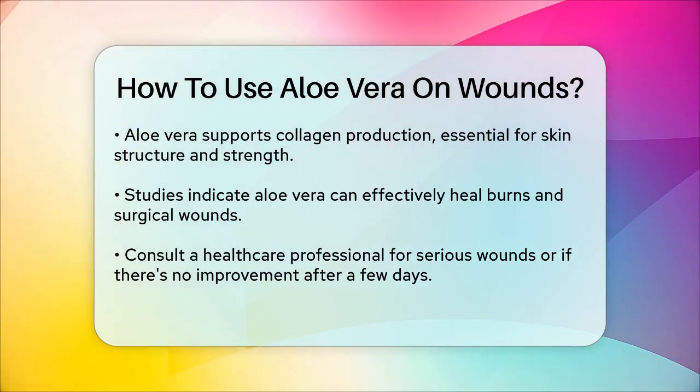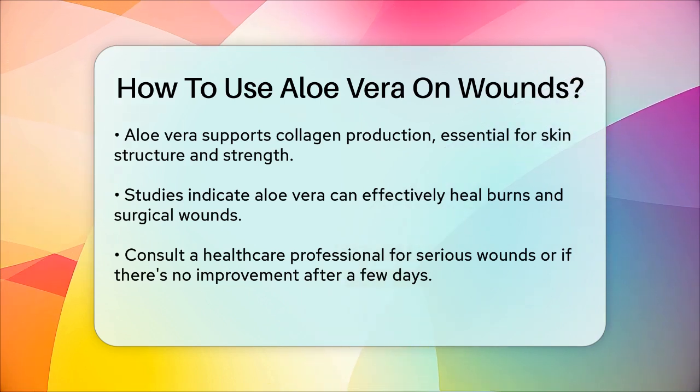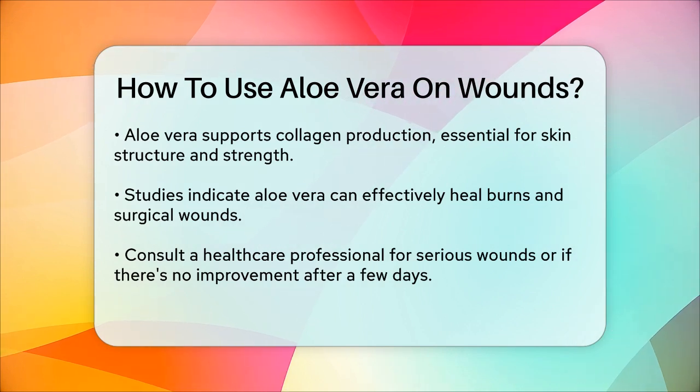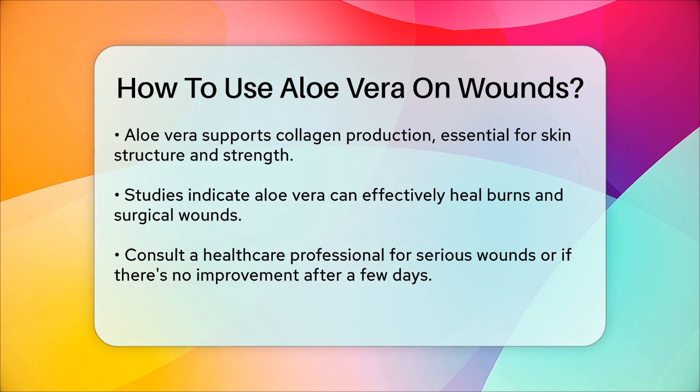However, it's crucial to note that while aloe vera can be very helpful for minor injuries, it's always best to consult a healthcare professional if the wound is serious, becomes infected, or shows no signs of improvement after a few days.